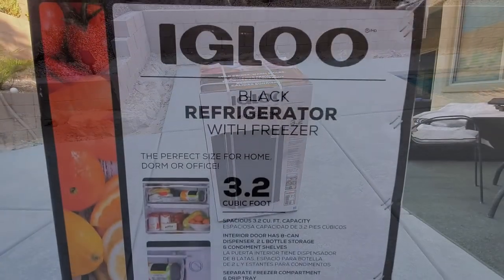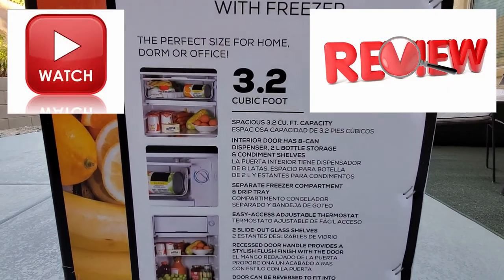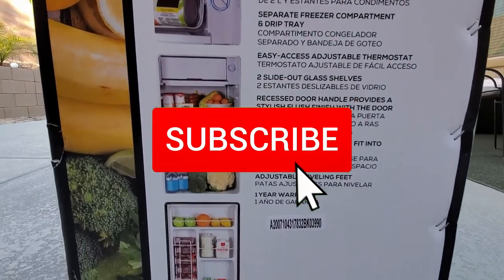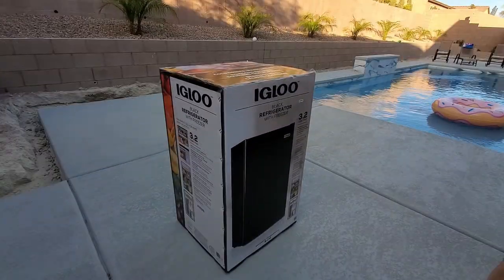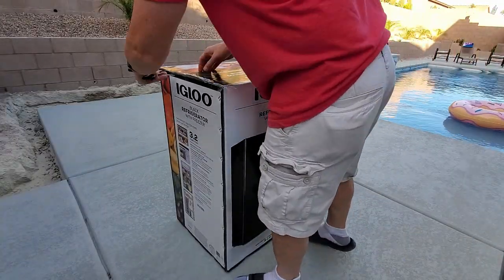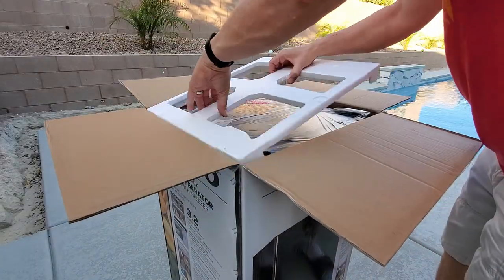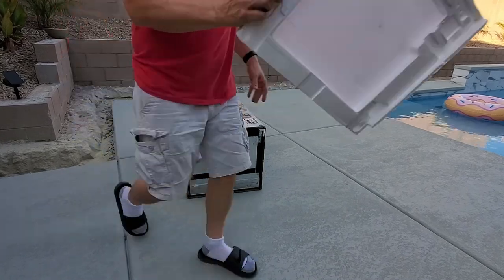Let's open the box and see what's inside. Be sure to watch until the end of this short video to get my full review. This refrigerator is packaged well — there's plenty of styrofoam to prevent damage. I do like the fact that it's all assembled.